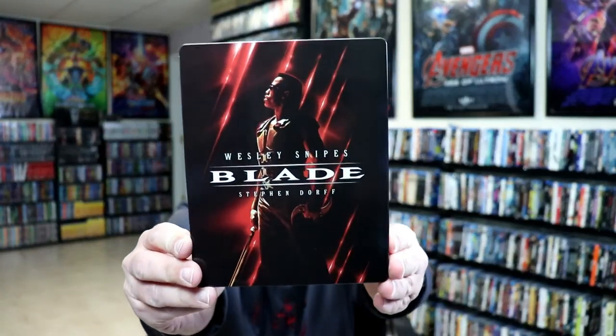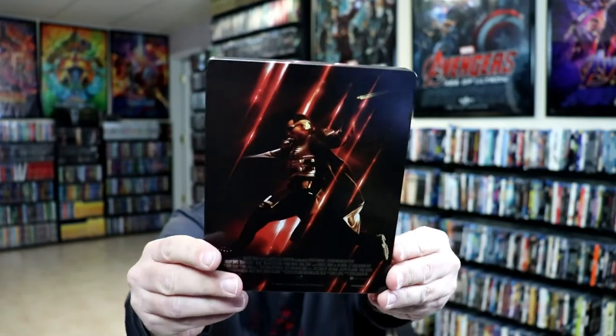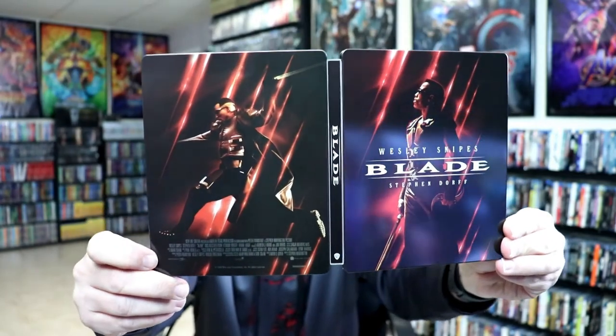Really like the image here on the front. There is no embossing or debossing. And here's the back. And we open it up. The front and back complement each other very well. I really like those images.